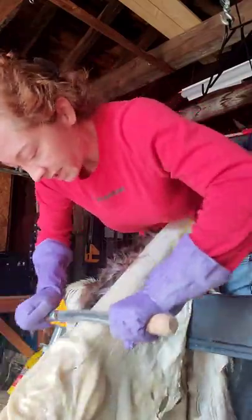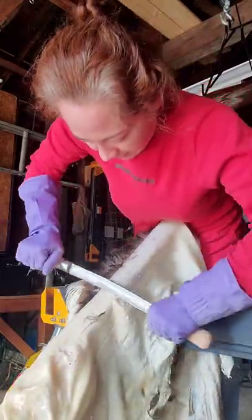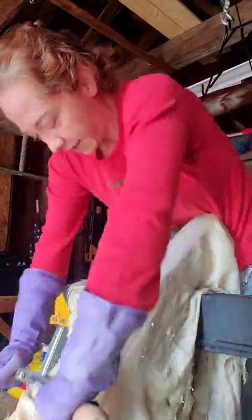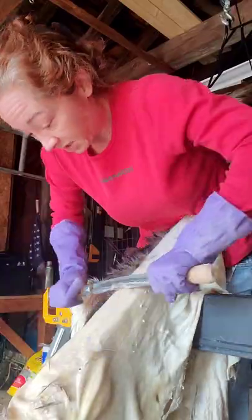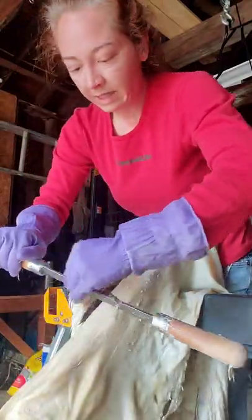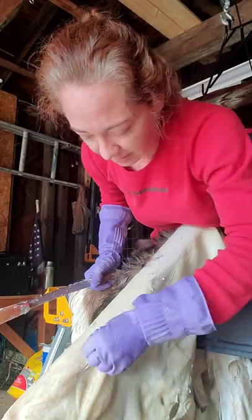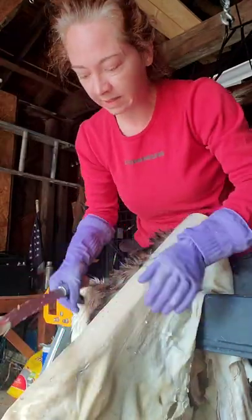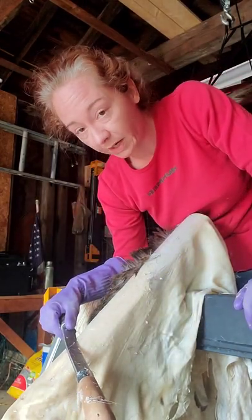You can really push on this stuff. It's pretty amazing how much pressure you can put on this skin without it tearing or cutting or anything — just incredible material. This seems to be working out pretty well. You can see it kind of balls up a little bit, but that section is clear. It's taken a lot less work than it did with the other tool, so I'm really happy that I made that purchase. My back is happy that I made that purchase.